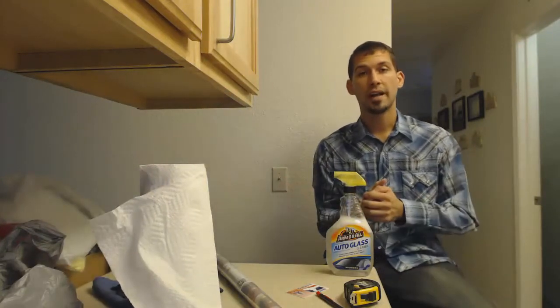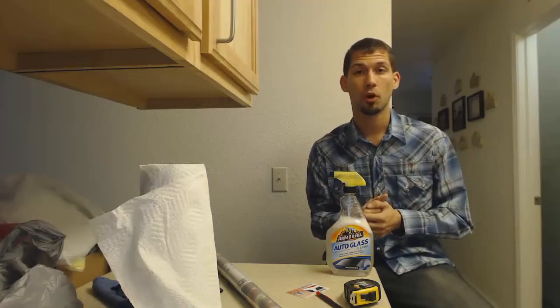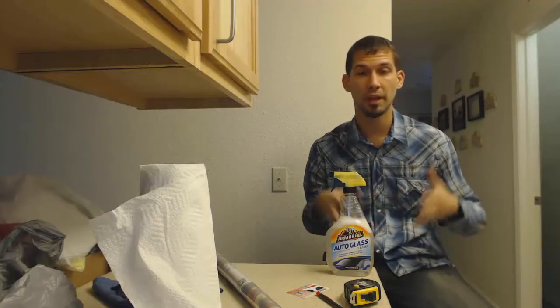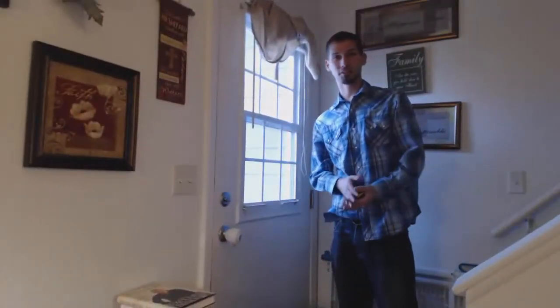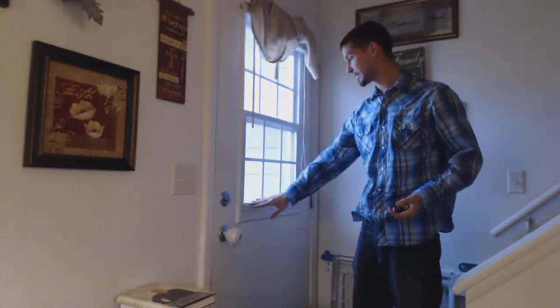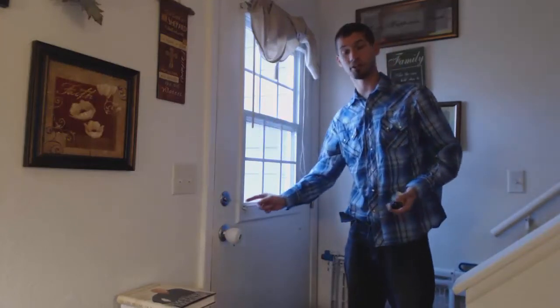First you're going to need to find out where and what window you're going to want to do this on. I'm going to go ahead and fast forward to the window I'm going to be taking this to and clean it and measure it. Alright everybody, this is the window I want to do it on. They've got little sections inside, but I'm actually going to fill up this whole window, so this is what I'm going to measure.